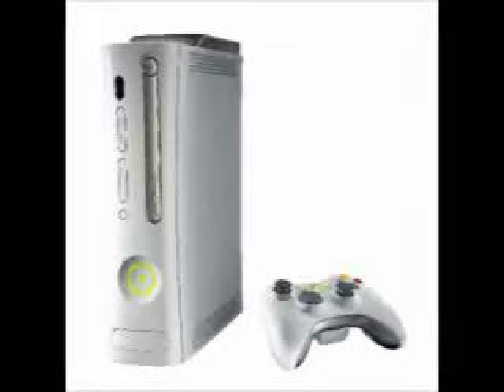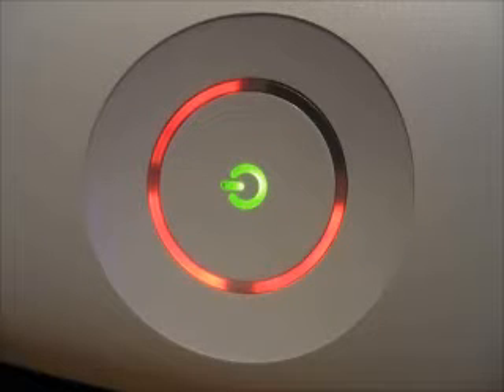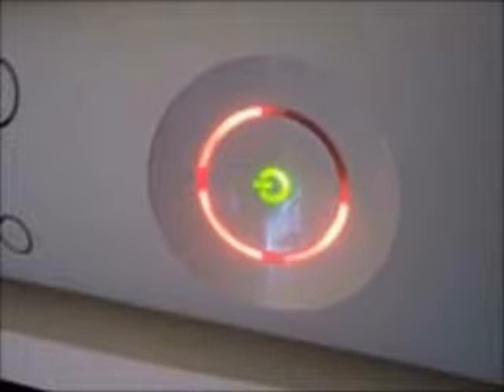I've discovered that a lot of people are having trouble with their Xbox 360s, either due to the Red Ring of Death error, the three red lights error, or overheating issues.